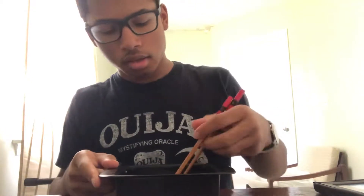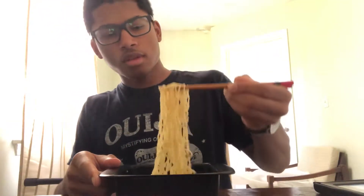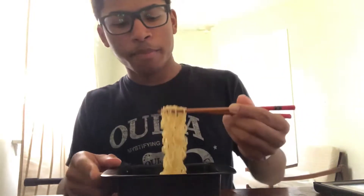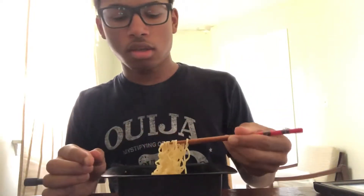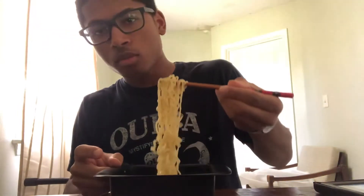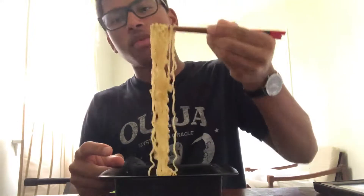The noodles are fully cooked, and I guess I'm just gonna go and tell you how it tastes. We gotta let it cool down a little bit. These cost about 20 cents at Walmart. It might be less in other places, and even less if you buy those 12 packs or whatever.